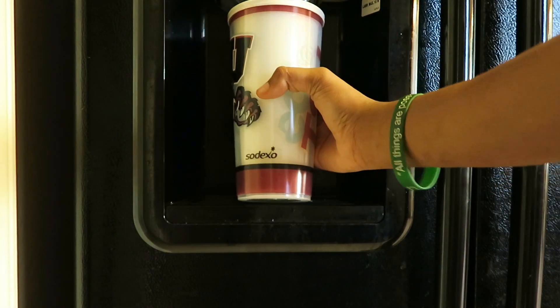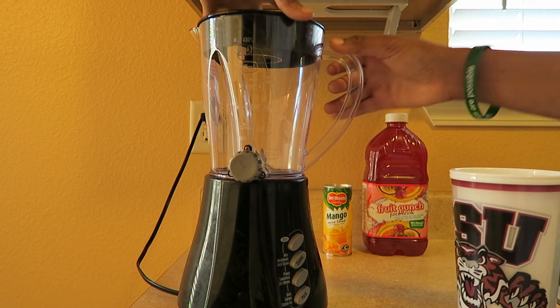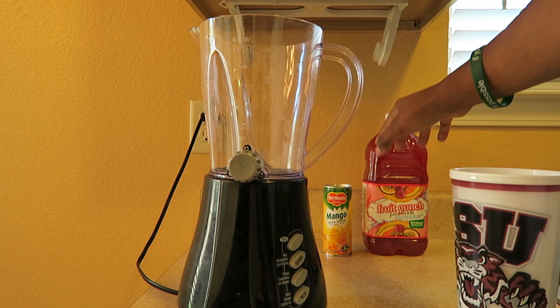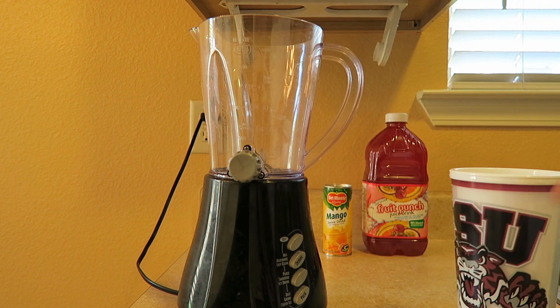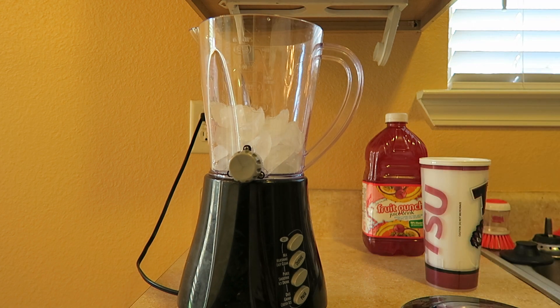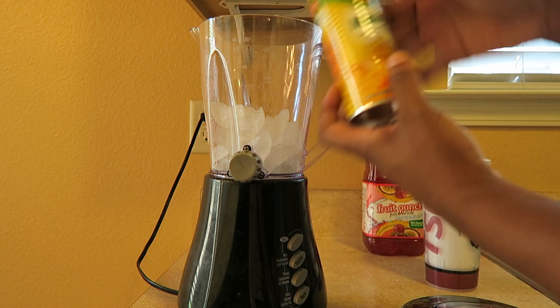First you need to get your ice — I'm going to go with cube. So next we want to put our ice into the blender. You see in the back I have my two drinks. I will be doing the mango first and then the Fruit Punch. You can pick your own drinks. So now we're going to put the ice in, and then we are going to take our mango juice and pour it in.